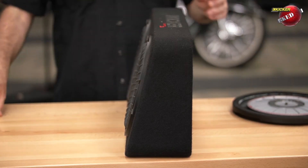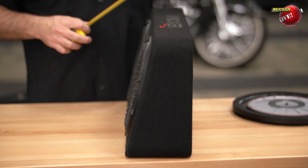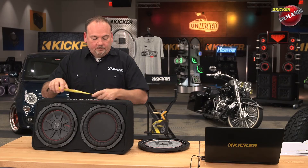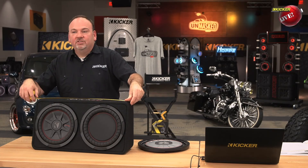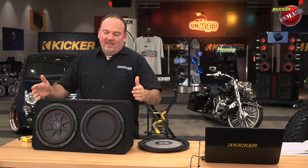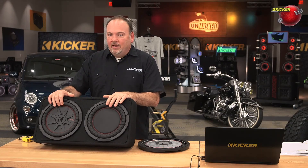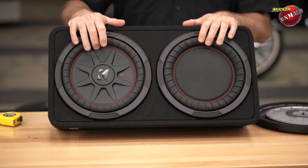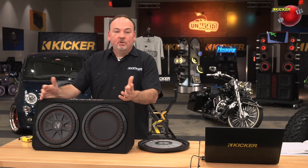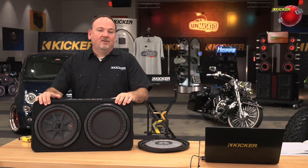You're looking at an extremely thin and small enclosure to go behind the seat of your truck. This is the CompRT10, and as you can see the top of the enclosure is just a shade under three and a half inches deep, and the bottom of the enclosure at the wide part is just a shade over six inches. It's extremely compact — only about 23 and a half inches wide, though it's hard to measure exactly on the rounded corners. Inside of that you've got a 10-inch CompRT woofer and a 10-inch tuned passive radiator, and together they deliver great deep low bass. This is designed to go behind the seat of your truck, but you can use it in a sedan, a hatchback, or wherever you want.